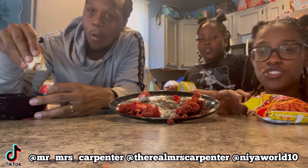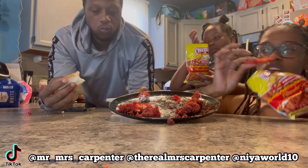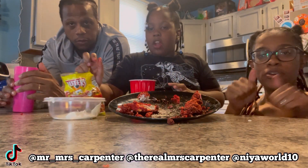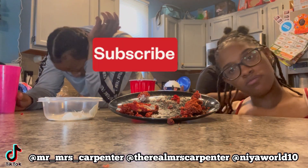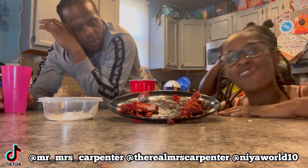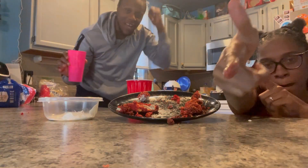Y'all, we're not sponsoring hot Cheetos or nothing — even though y'all see us with all these chips. I don't like it with that cheese bread though. Y'all make sure y'all like, comment down below and subscribe to the channel because we live! Y'all make sure to like, comment and subscribe on this video!